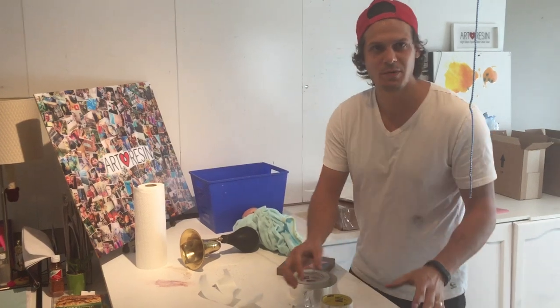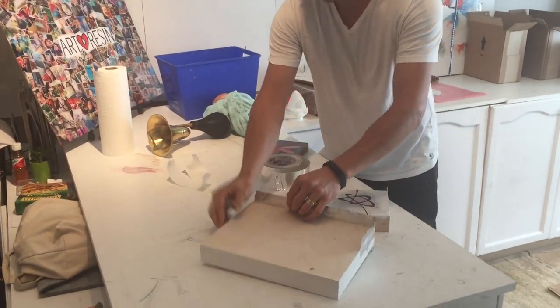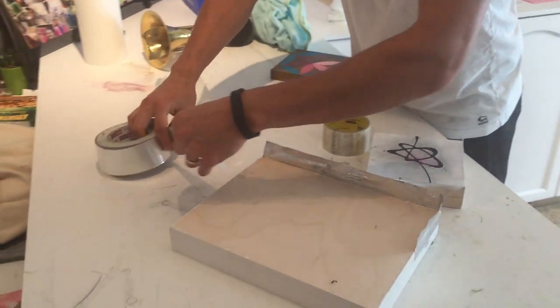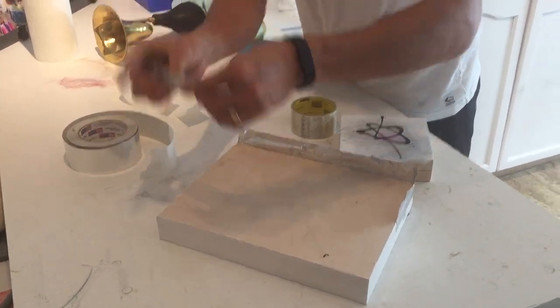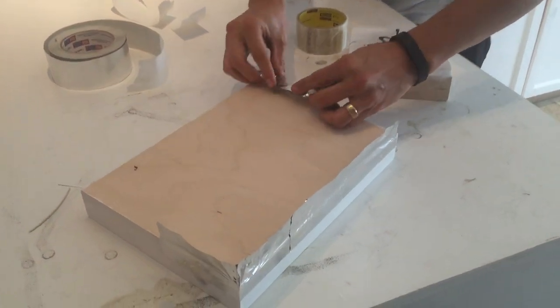So today we're going to talk about making thick pours of things on canvas. There's different ways to do the edges. You can use this metal tape — this stuff is awesome. You get it from the venting section of the hardware store. Buy the expensive one, don't go cheap. The more expensive one is maybe 20 bucks.